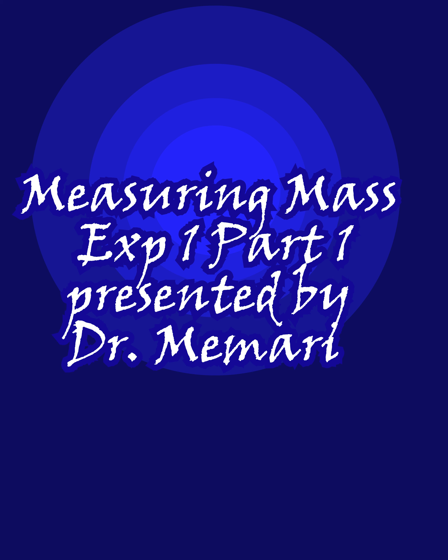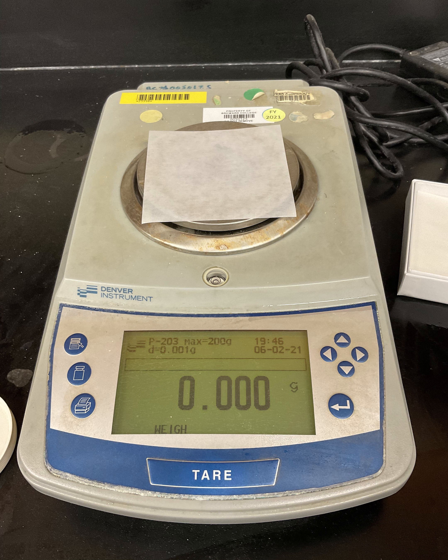The measuring device we use to measure mass is called a scale. Different scales have different accuracy, meaning they show different numbers of decimal places. Like the one shown in the picture — it shows three decimal places.